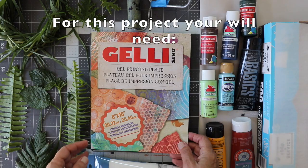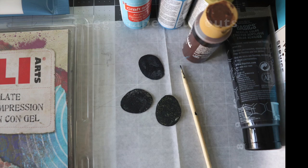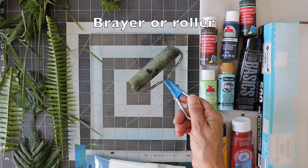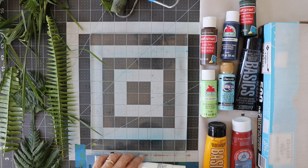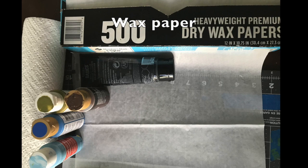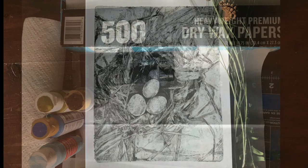Today I'm going to print nests on my brand new 8x10 jelly plate. For this project you're going to need a jelly plate, three egg-shaped cutouts, some foraged grass — I made a nest out of the grass — a brayer, and acrylic paints. I'm using Artist Loft paints as well as Basics and other craft paints, all acrylic. I'm using wax paper to blot with, but you can also use newsprint. Let's get started.